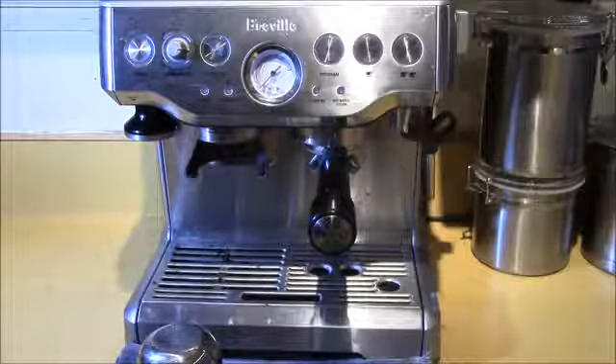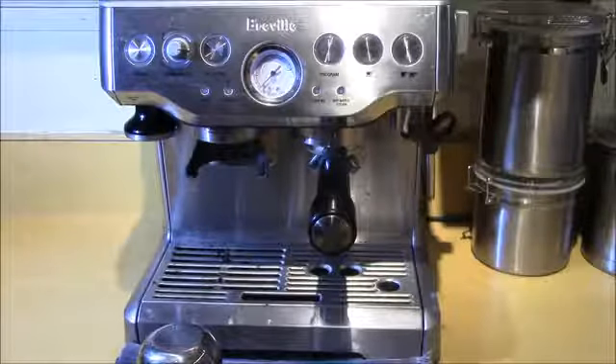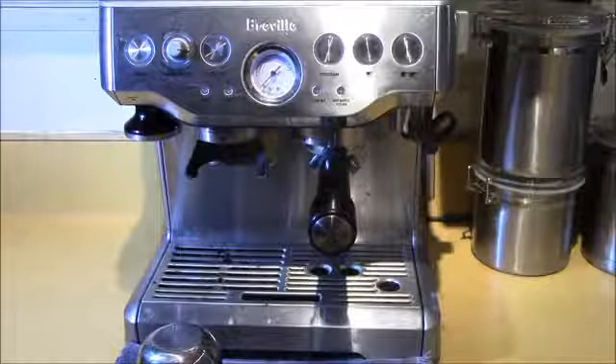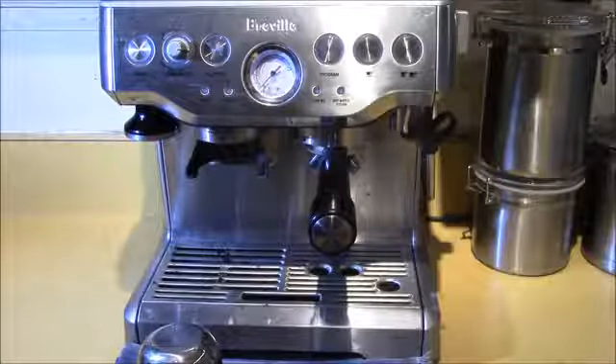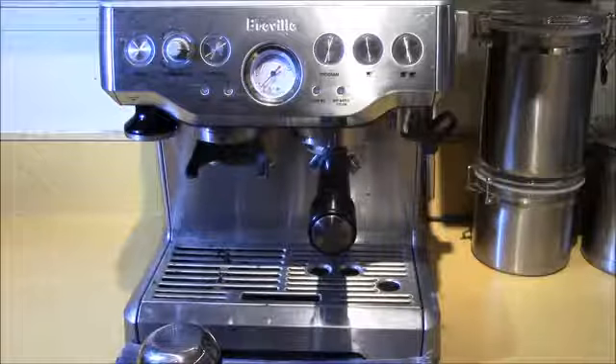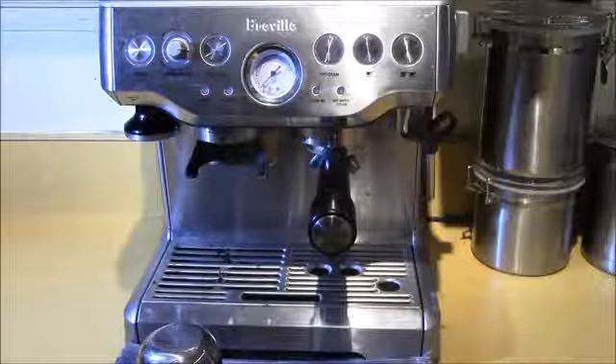If you're looking for a machine, this one seems to be working pretty good for me. If you'd like to see some of my other videos, you can check them out on the link here. Also, subscribe to the channel to get updates. Thanks for watching — we'll catch you in the next episode.